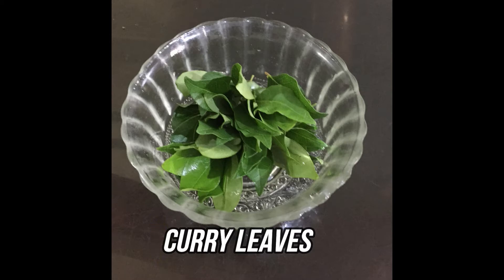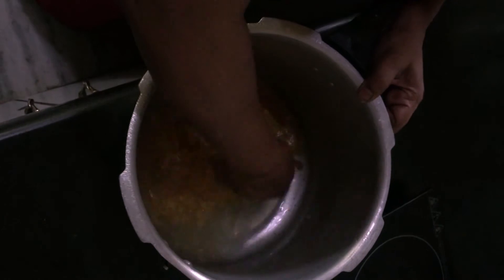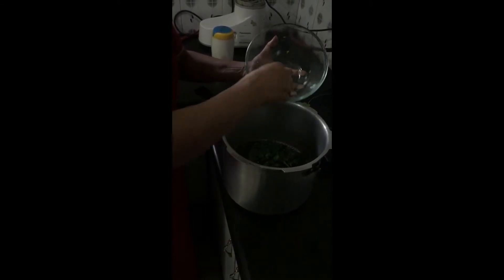To prepare, in a cooker add toor dal and wash it well. Add water in a 1:2 ratio — that is, for 1 cup of toor dal add 2 cups of water. Then add the mountain spinach or chakorda.